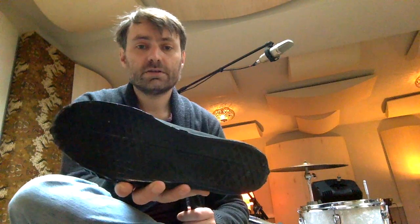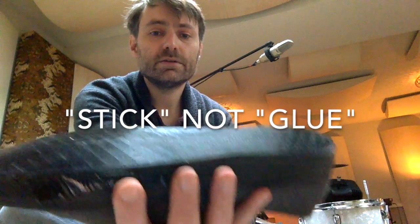Hey guys, this is Evo with the Velvet Overlook Recording Studio in Tilburg. I've got a little quick tip for you. If you want slippery shoes like Giorgio Mayer uses, but you don't want to use leather because you're a vegetarian or whatever, just glue some gaffer tape to the soles of any sneaker.